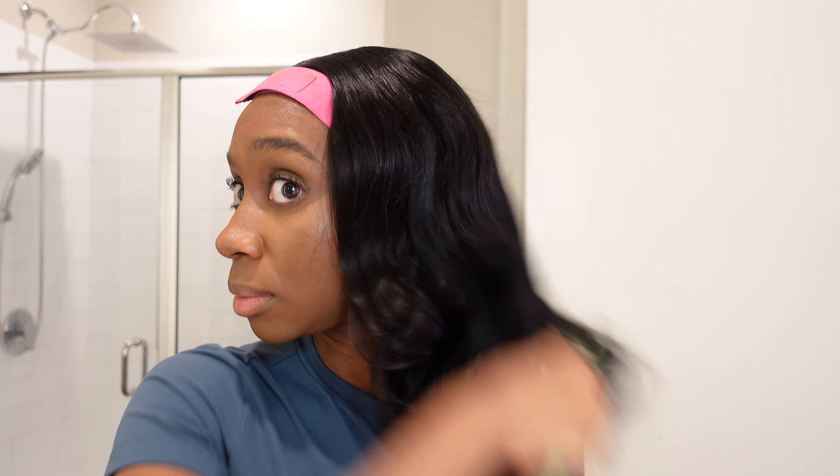Let's go ahead and brush out these gorgeous curls — I'm going to start off with the wide-tooth comb. Wow, so gorgeous! That was very quick. I'm going to let this band sit for about maybe 10 more minutes and then I'll come back and show you the final results. This looks so natural — you don't even have to cut layers into this wig because they've already done it.